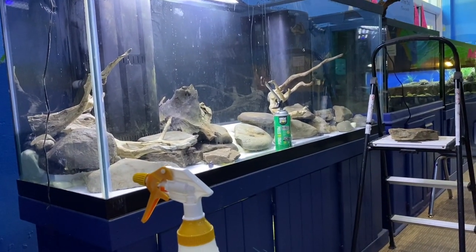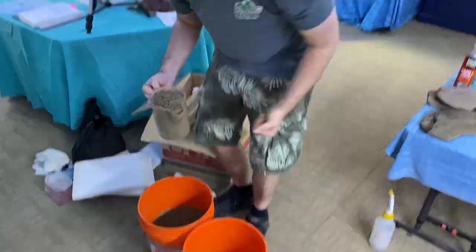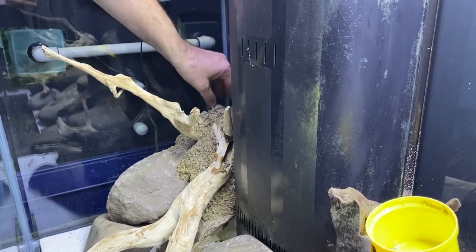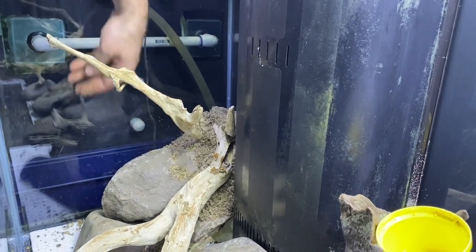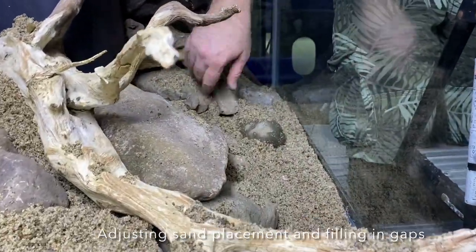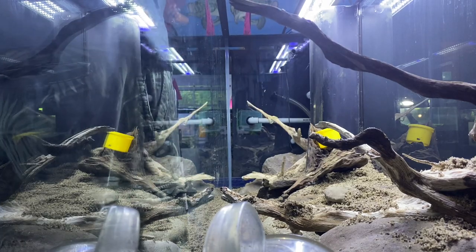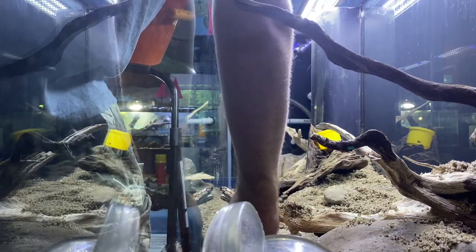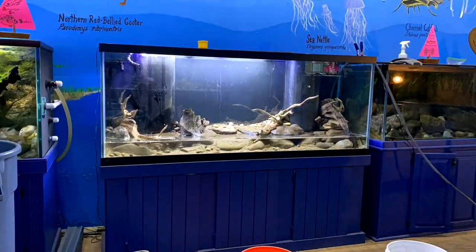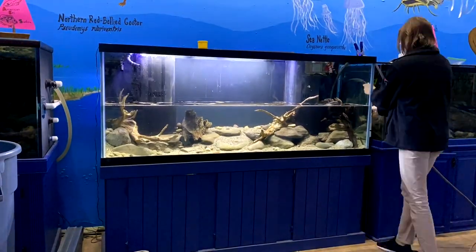Well, we're getting close. We'll have a few more rocks to glue in place, and then I'll probably start adding sand and then place rocks that don't necessarily have to be glued in on top of the sand. After adding all the sand and rocks and things like that, we were able to slowly fill up the tank and get a good look at what it actually looks like. Then we would drain it, make any final small adjustments, and then it would be ready to go for our eel.